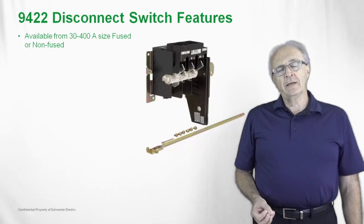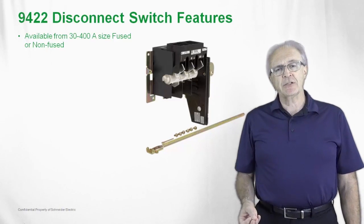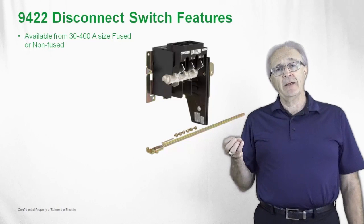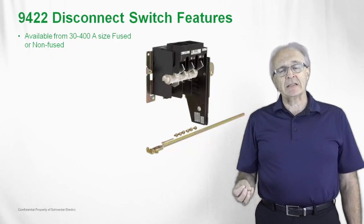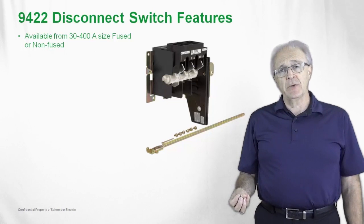There's a rod that lays beneath this particular switch. It's just to show that as part of the kit of this non-fused switch, you would have a fixed rod that could be cut to length once it's installed in the cabinet and connected to the operating handle.